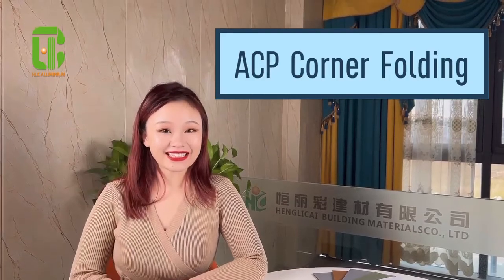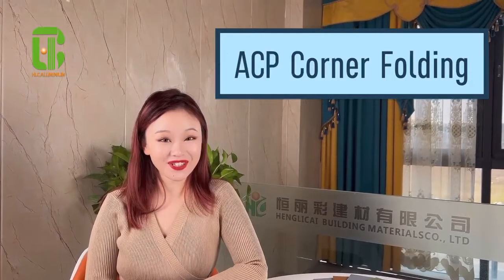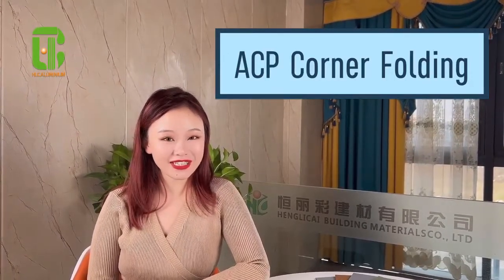Hello everyone, this is Erica from HLC Aluminum. Today in this video, we're going to introduce you to the aluminum panel final corner folding operation method.